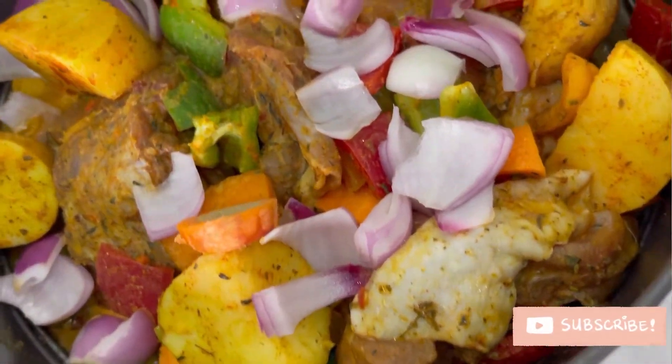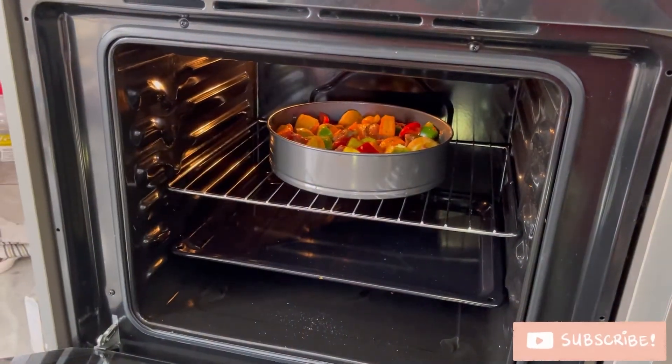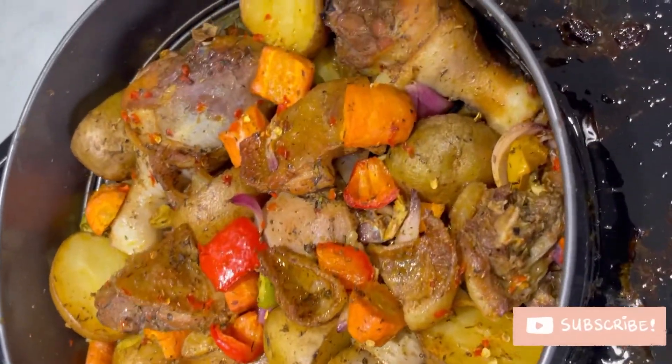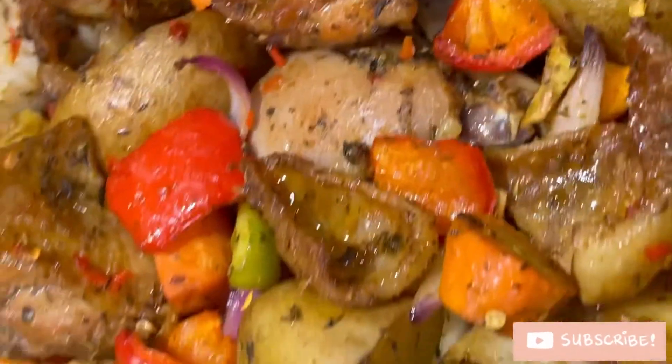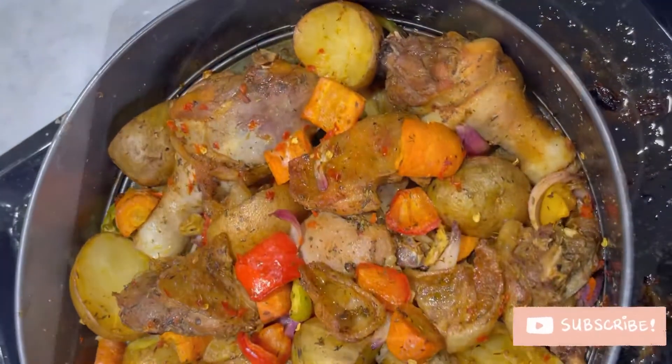Now it's time to bake, and after baking our yummy dish is ready! This is the outcome, guys — I'm hungry all over again. Thank you so much for watching!